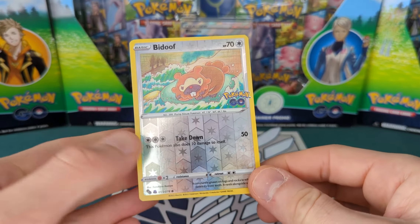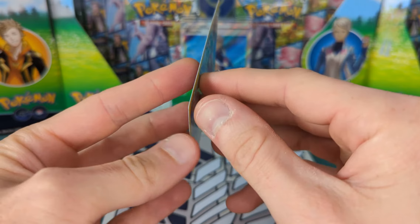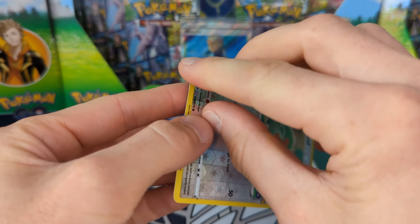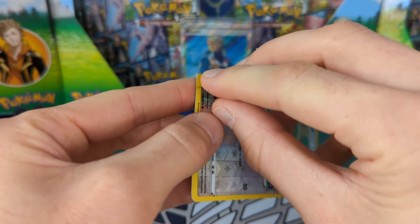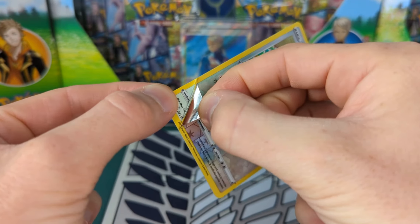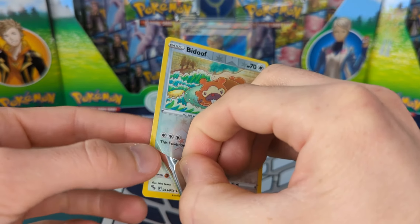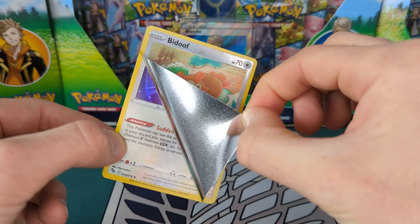I've seen everybody peeling these, so let's give it a go. The question is how difficult will this be with my stubby little fingernails? Let's hope we can peel this without too much problem. Everyone else seems to be doing it fine, and it is actually quite easy to do. So let's peel this off.